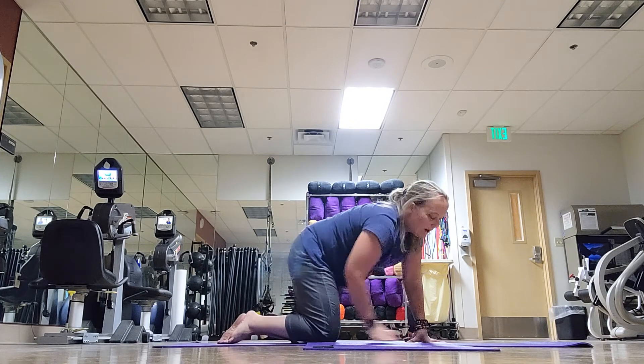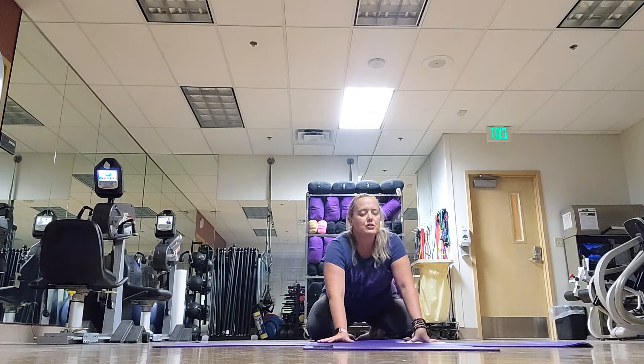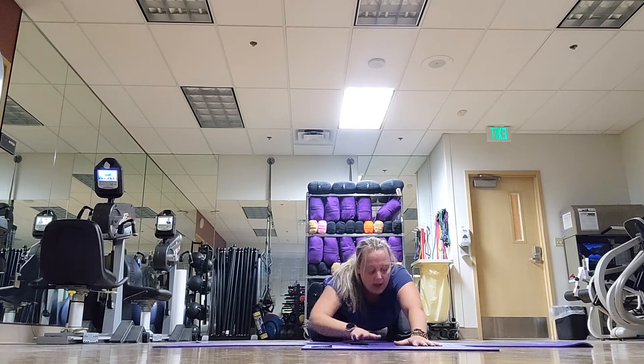Let's go ahead and find child's pose for a moment. Big toes touch, heels press back and we'll extend those arms out for just a brief moment. Quiet in the mind. Take a deep breath in. Sigh it out. Then slowly rise back up.